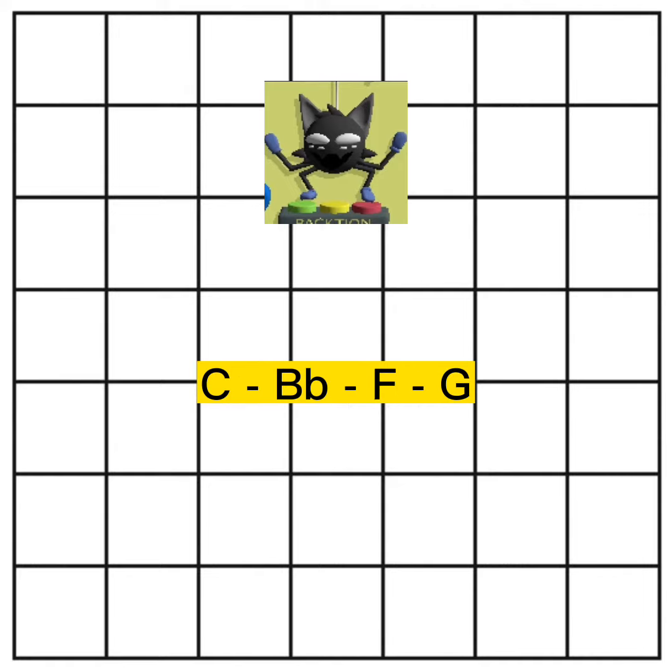Now remember to add variation. You can write about literally anything, and it'll still sound fun.